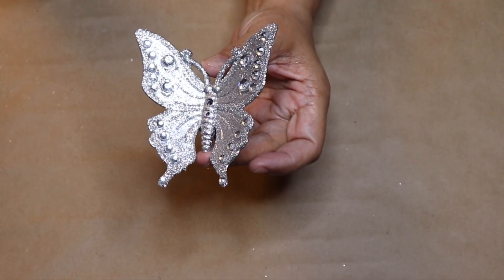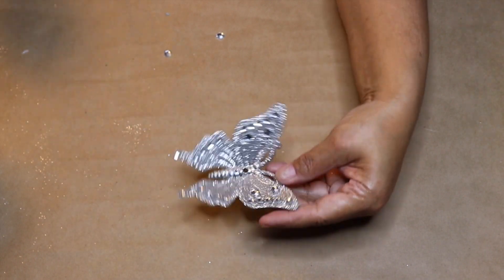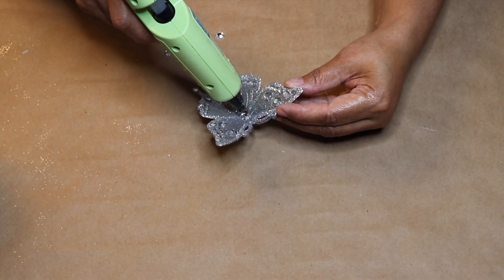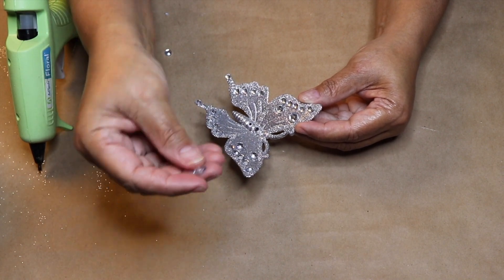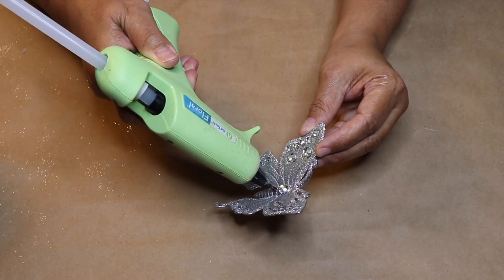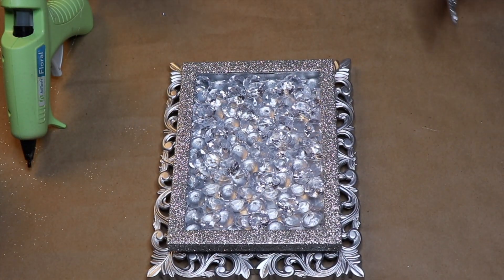Now back to the butterfly — I added some rhinestones to it to give it even more sparkle. You'll see that the butterfly has some circles in the design; I simply hot glued different sized rhinestones onto those circles. I also glued rhinestones onto the body where it was connected to the wind chime. When you're done decorating your butterfly, glue it to the frame using some hot glue along with a strong glue for a permanent hold.